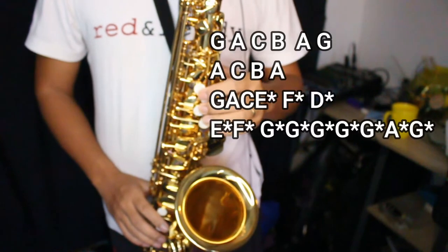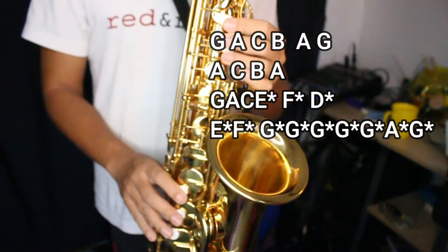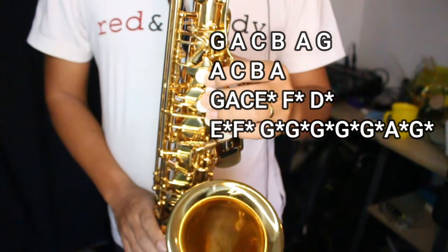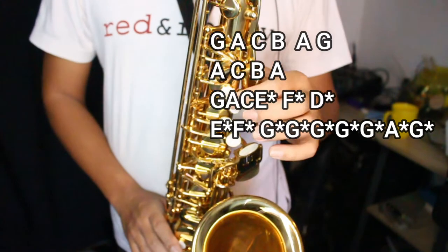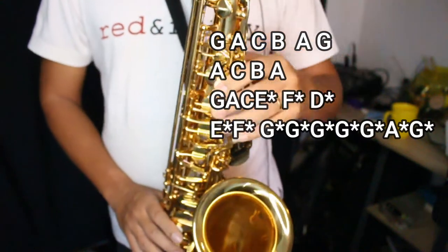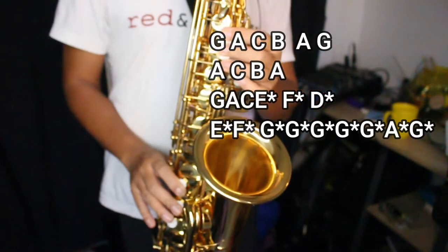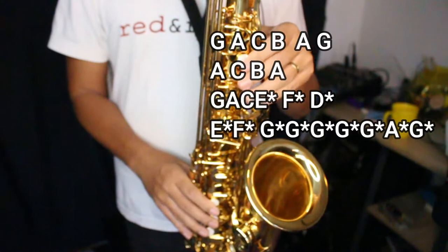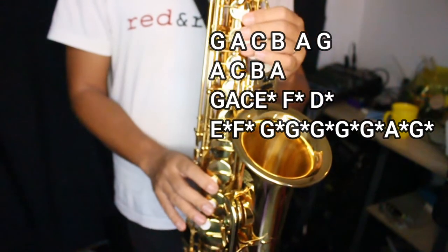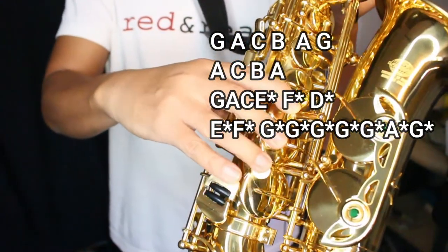Okay, next phrase. So here, the grace note from B-flat to B. So this is a grace note going B-flat to G. Okay, after that grace note, there's a grace note from D-sharp to E. So this is a grace note from F to D natural: F, E, D, D.